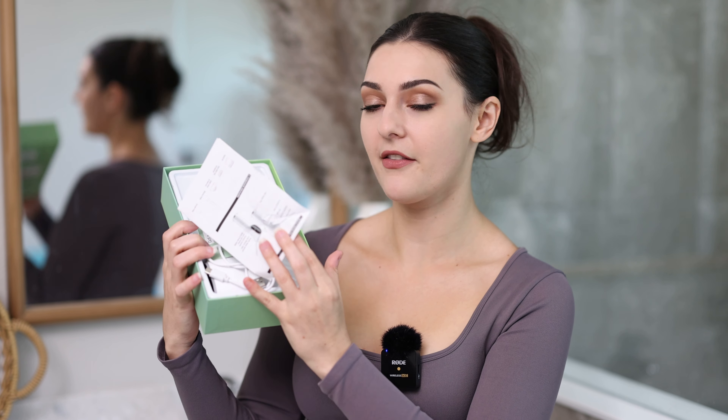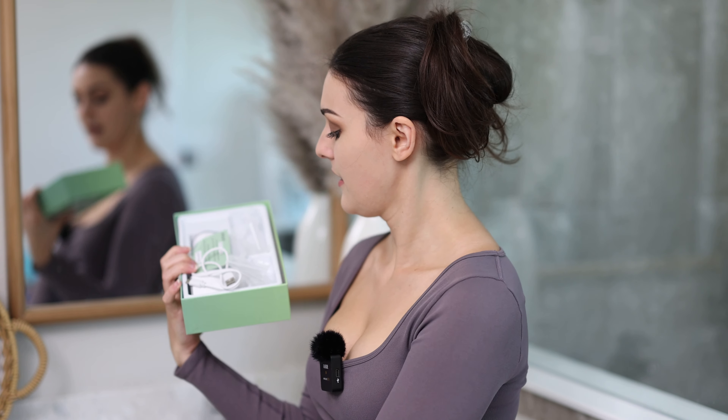I was scouring Amazon trying to find a product that I thought would work for me, so I picked this one up and I'm going to show you what's inside. I've had it for a month now and it did work.